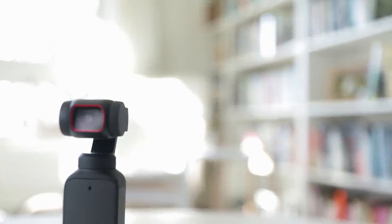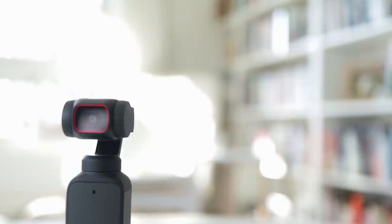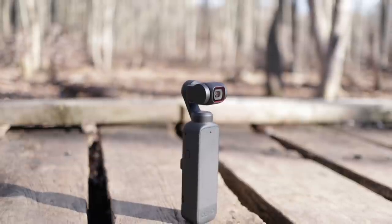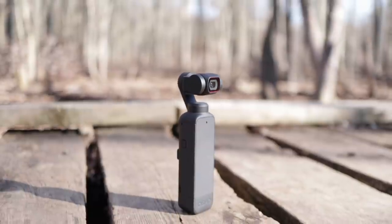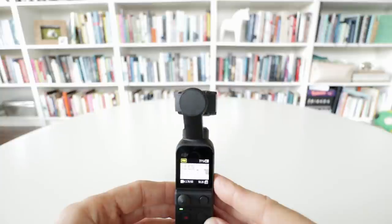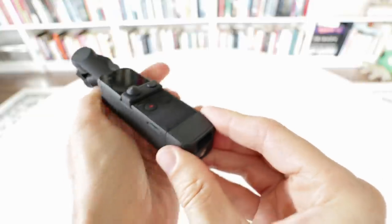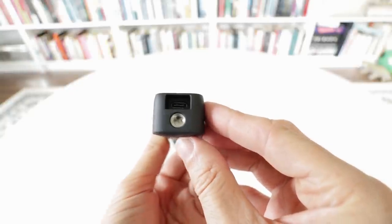The Pocket 2 sticks with the same design as before, this time with a larger camera head and gimbal assembly to house the larger 1/1.7 inch sensor. The new body is almost the same as the old, but slightly taller with a slightly flatter curvature on the back. The material quality is just as good, with a more chunky all-metal gimbal and a nicely textured plastic body. It still doesn't have a tripod socket built in, but they do include a snap-on tripod adapter in the box.